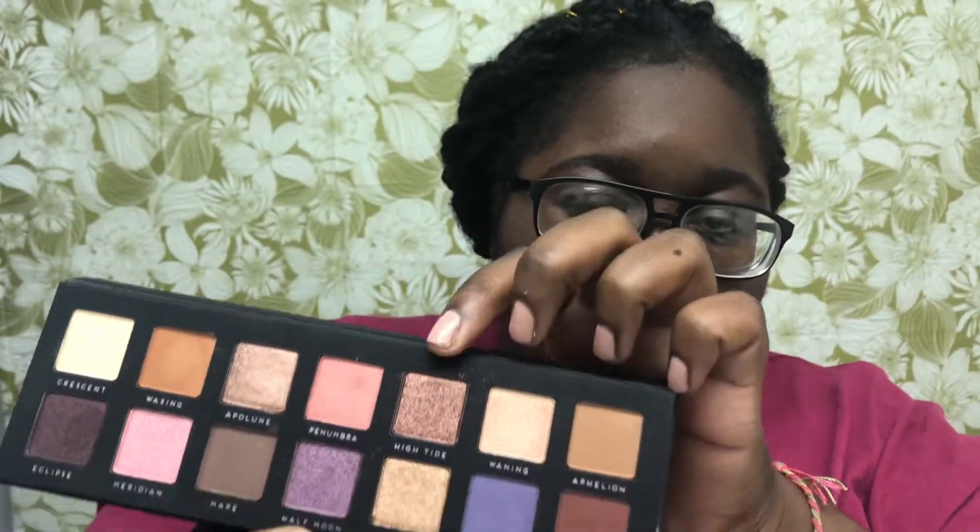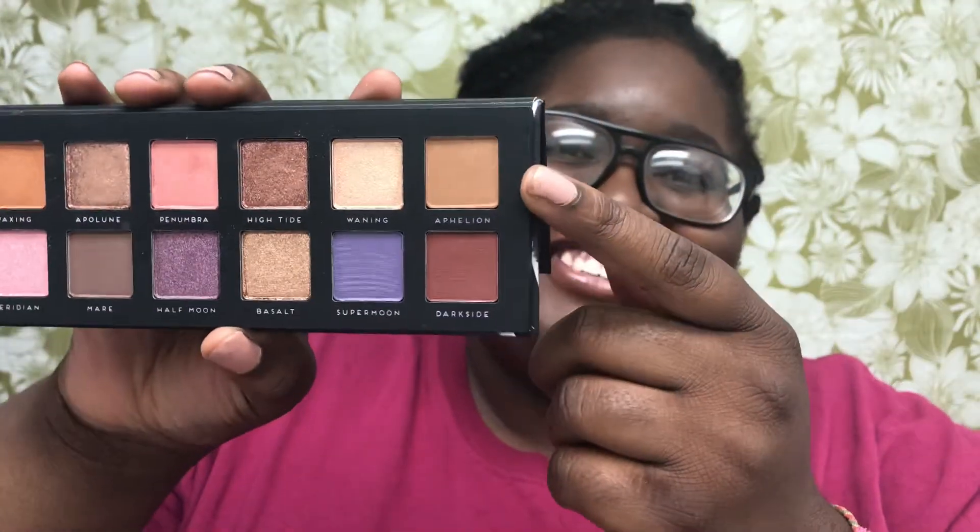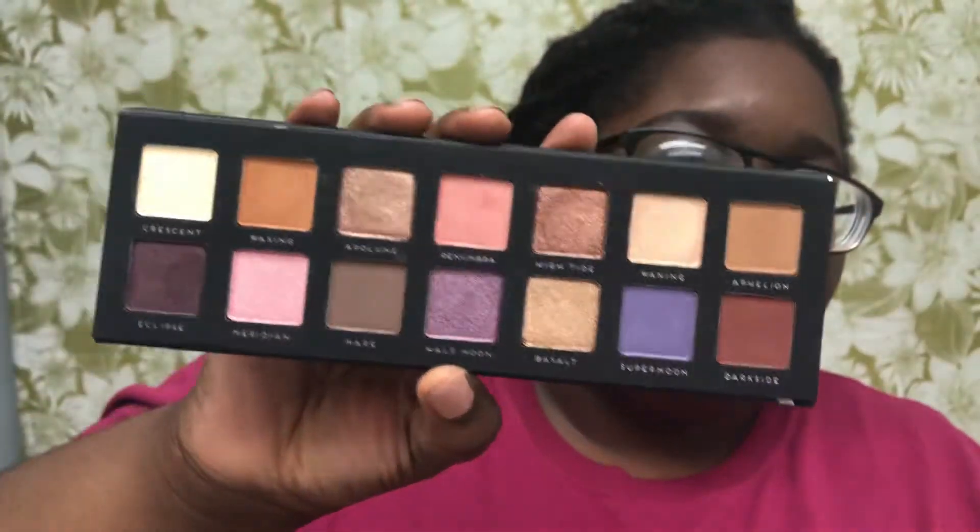Next I'm gonna swatch High Tide, which is another bronzy kind of brown. So far High Tide is my favorite — that's actually a color I would use. Next is Wanting, which would be a good inner corner highlight for your eyes, it's really pretty. And the last color on the top row is Afi Lion — it's another pretty transition shade.